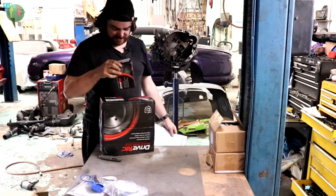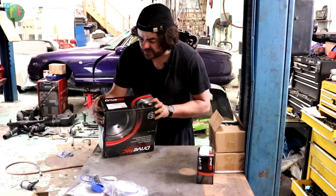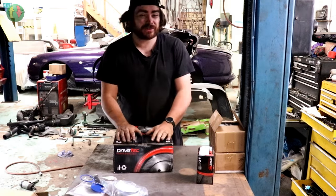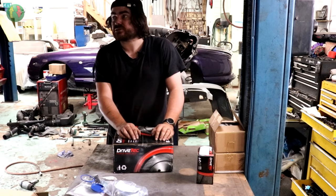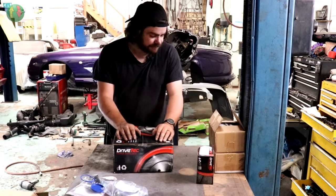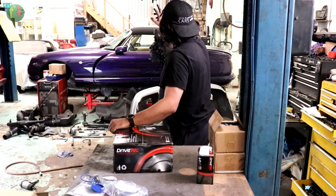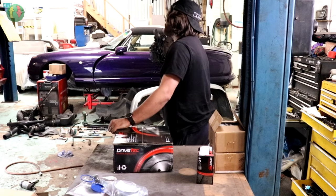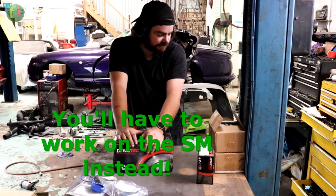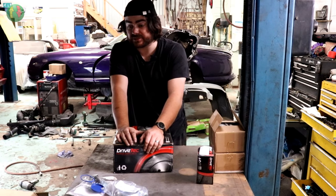So: rear discs in, one caliper (need to query why only one), no front discs yet - those are still needed. Ball joints and track rod ends have been ordered as they're worn. The clutch parts have been ordered. It would have been nicer to put the gearbox back on, but it's better to do it properly and take a little longer than rush and regret it.